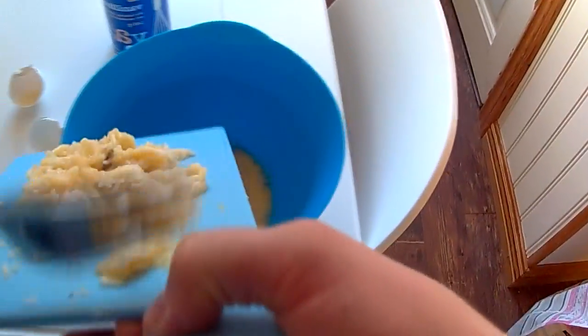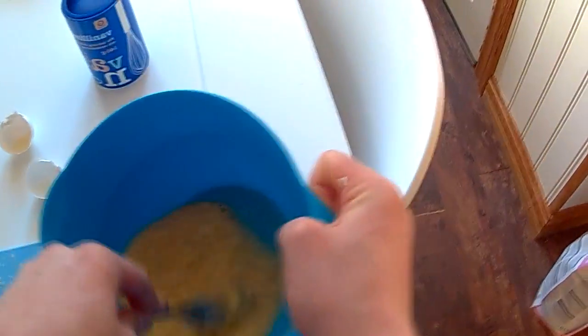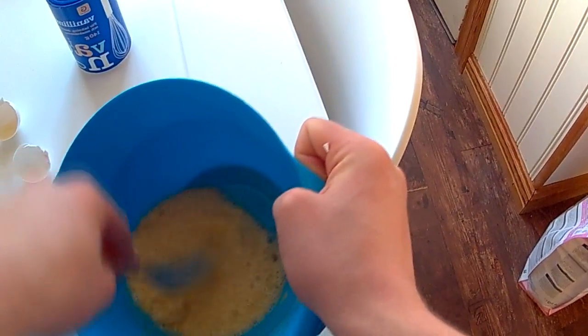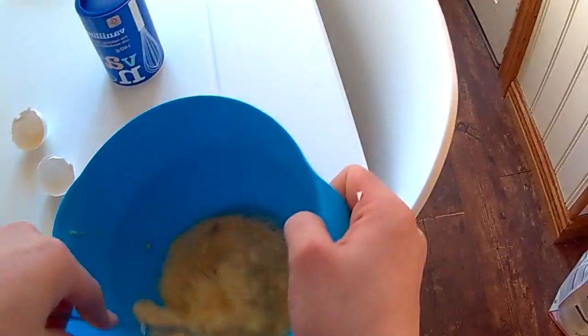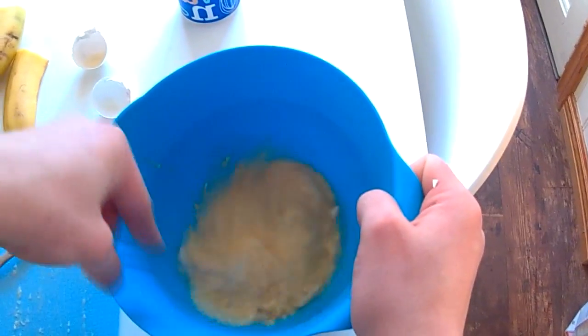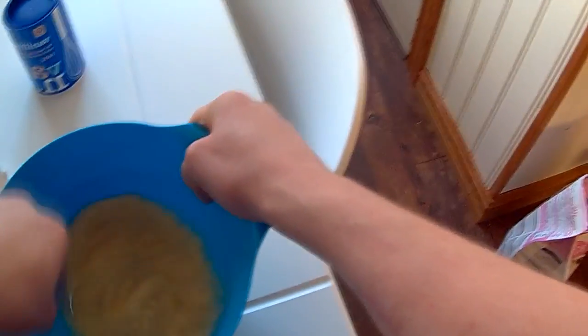When you're done mushing, put the bananas down into the eggs — make sure you get all of your banana goodness in there — then go crazy and stir it around. You want to stir it until you can't really find the banana pieces. I've never done this before, I'm just going with it. You can use a fork, or if you're smart you can get a stirrer like this one — way simpler. Spin it around until it's one big watery mess.